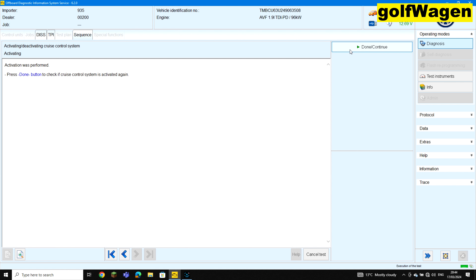Down, continue. Switch ignition on. Down, continue. Cruise control was activated successfully.